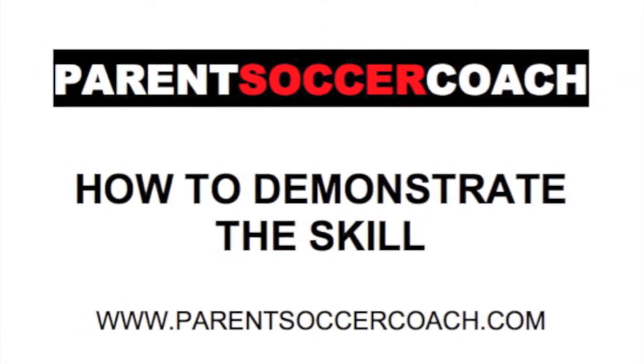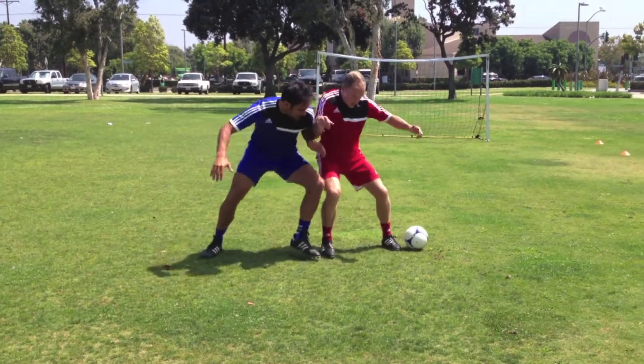Now let's take a look at how to demonstrate this skill to your young players.